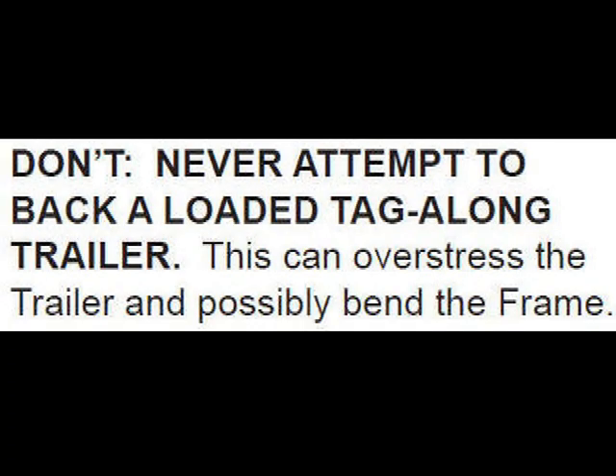This is the warning that comes with most of the bolt-together China import trailers. It says: never attempt to back a loaded tag-along trailer. This can stress the trailer and possibly bend the frame — that's because the steel is so thin that it can't take the pressure of backing up, but it can pretty much take the pressure of being pulled. The other thing that comes with a lot of the import trailers: do not exceed 45 miles per hour, or on the majority of them, 55 miles per hour. Think about that before you think about buying a bolt-together import. Thank you.